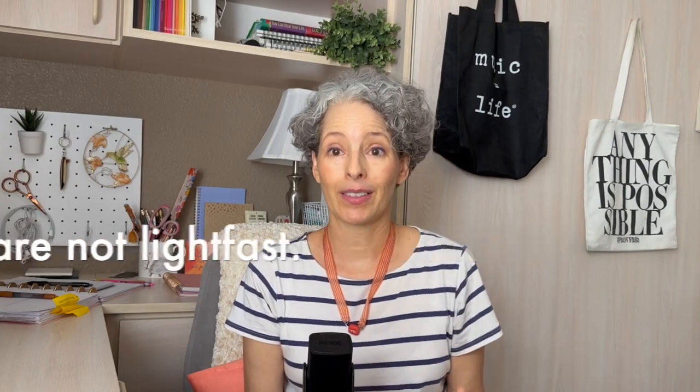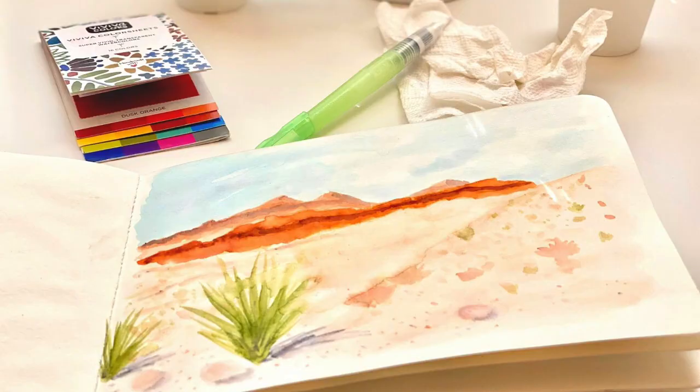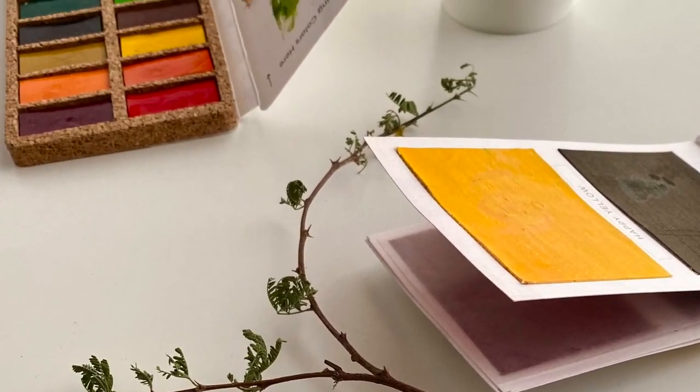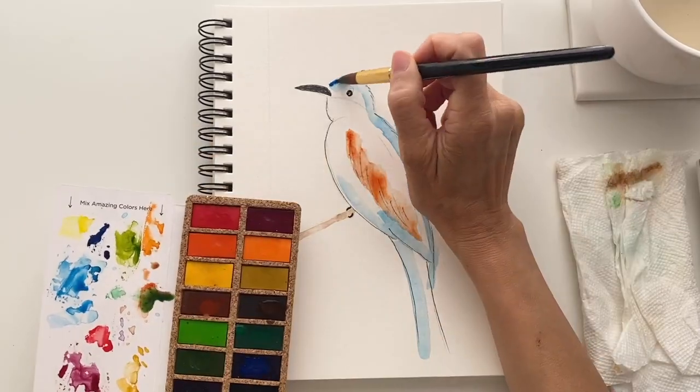Another downside is that the color sheets are not lightfast. Since I do most of my watercolor painting in a sketchbook that's kept closed most of the time, that's not really an issue for me. But when I want to hang it on the wall or gift a watercolor greeting card that might sit out on a table, I use their pan sets which are lightfast. They are almost as lightweight and easy to hold as the color sheets and they last just as long if not longer.